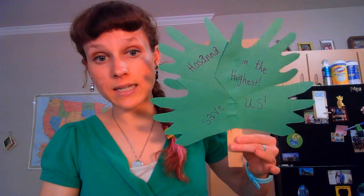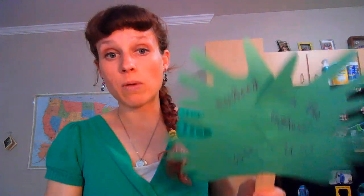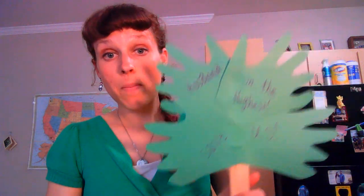Once you have glued your hands on — and if you'd like to decorate your hands prior to gluing them, if you want to write on them or put stickers on them, go for it — you're going to attach them to staggered sides of your little pole so that you have your fantastic little palm branch. Hopefully it doesn't look too much like a Christmas tree, but if it does, that's part of Jesus too. So you can wave this around, turn it into a little fan, or have your own parade into Jerusalem.